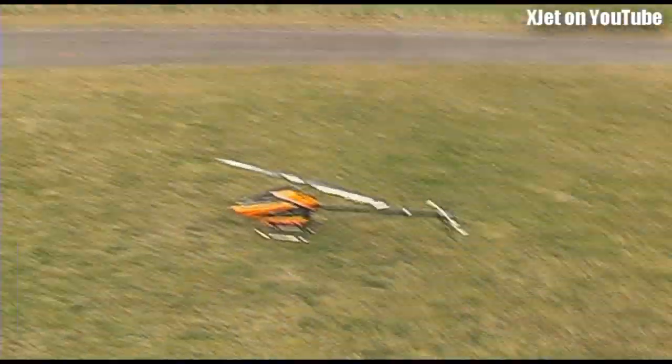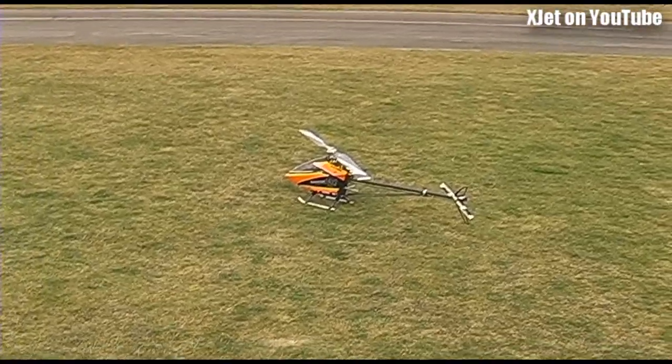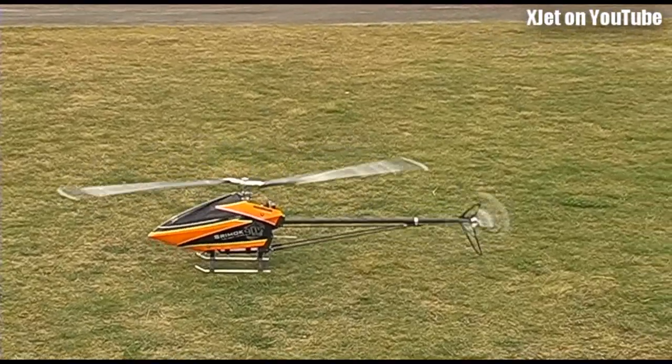Well, let's try and break some records, eh? Where's the safest place to stand, Wayne? Behind me. I'm all nervous. Ooh, lots of torque, eh?